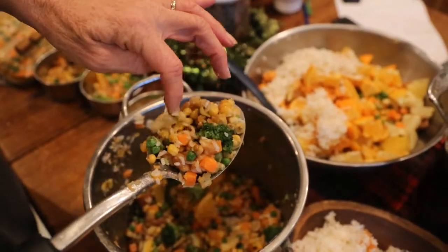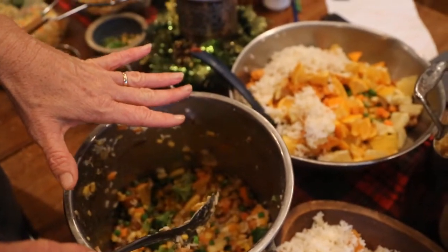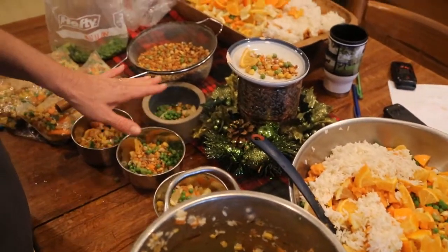There's broccoli, there's rice, peas, corn, carrots. I use the frozen peas, corn and carrots. Here's bird dishes ready to go out.